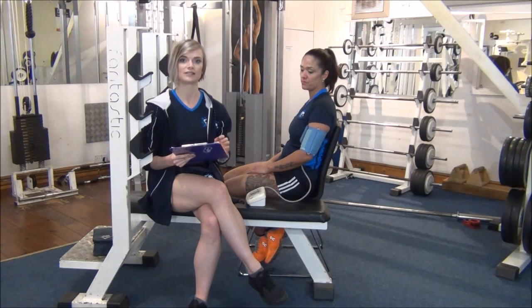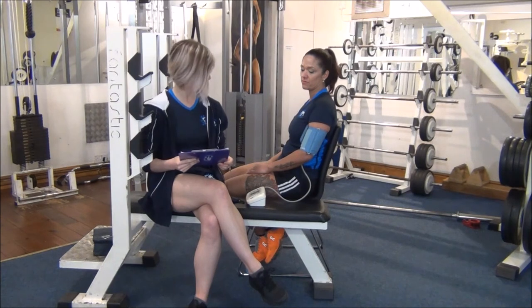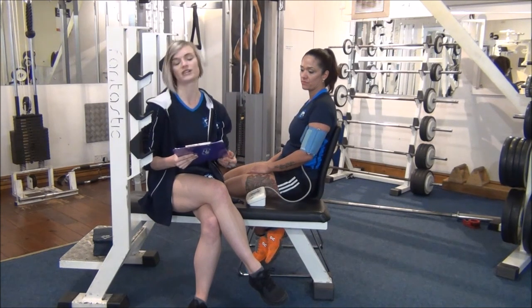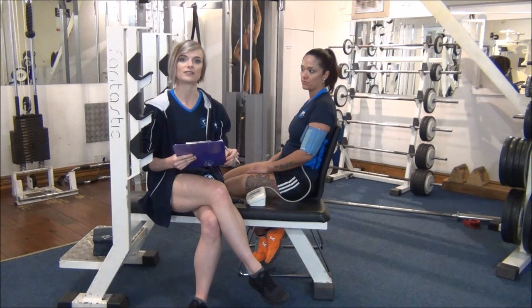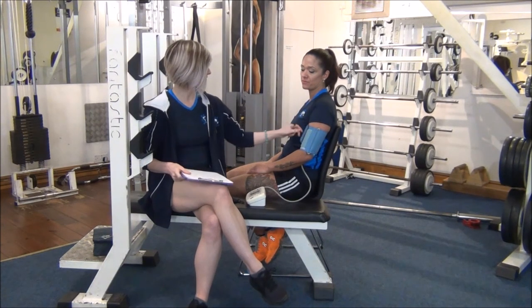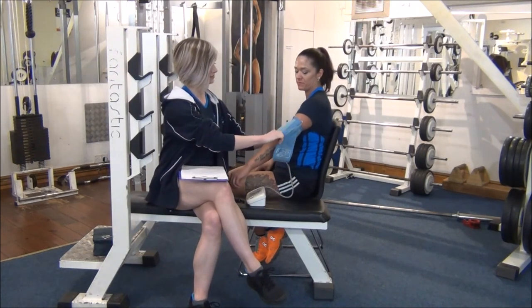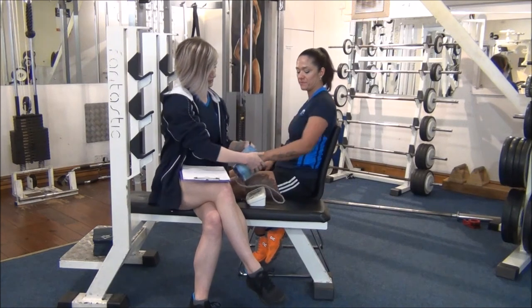Remember that food affects the readings, so make sure that the client hasn't eaten anything for a couple of hours beforehand. The resting heart rate here is 73, and the World Health Organization says that 72 is the average resting heart rate. Just remember to take the cuff off your client once it's done, and that's you done.